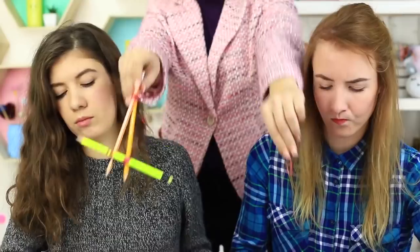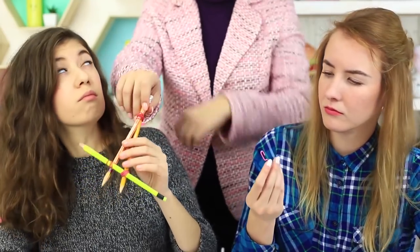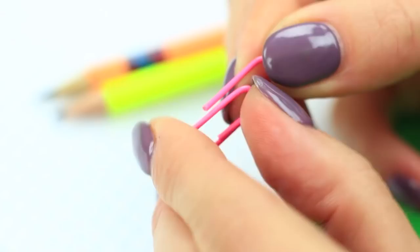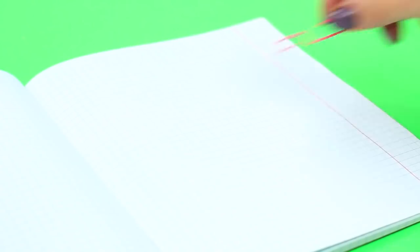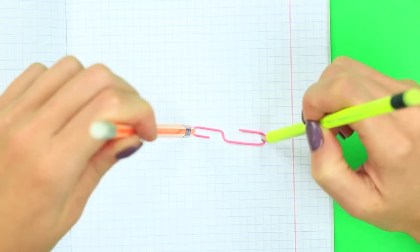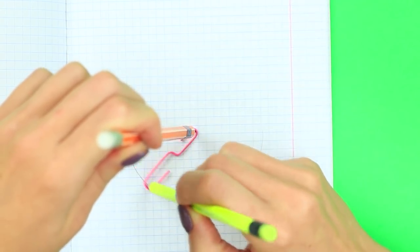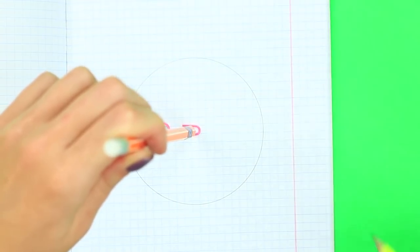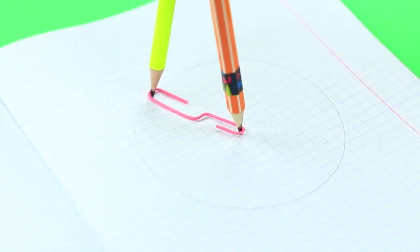Do you need to draw a circle but misplaced your compass? Keep your pencil sharp and listen to your teacher to learn good old methods of how to make compasses from available materials. Take two pencils and a paper clip to draw a small circle. Unfold the paper clip, place it on the paper, and put the pencil tips inside the clip curves. Hold one pencil in the center and draw a circle with the other. The clip helps keep an equal distance between the pencils, creating a smooth circle.